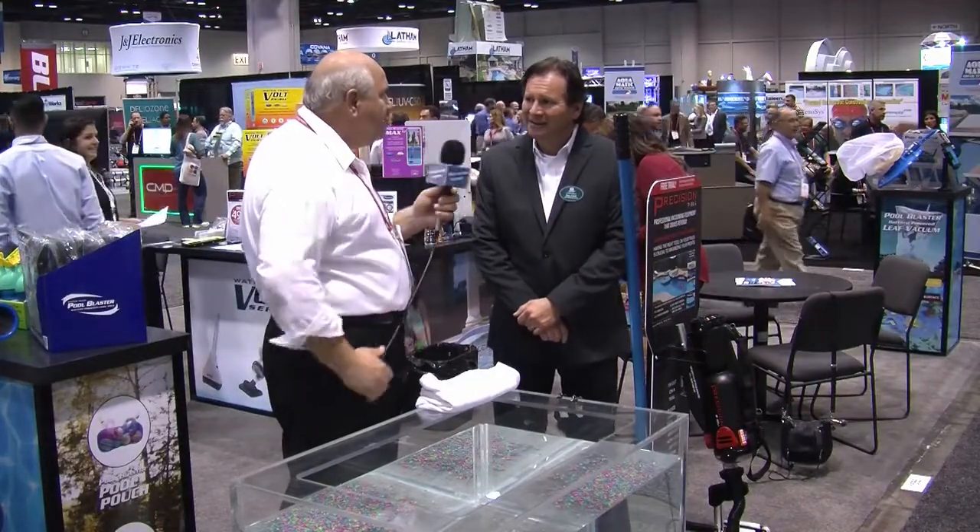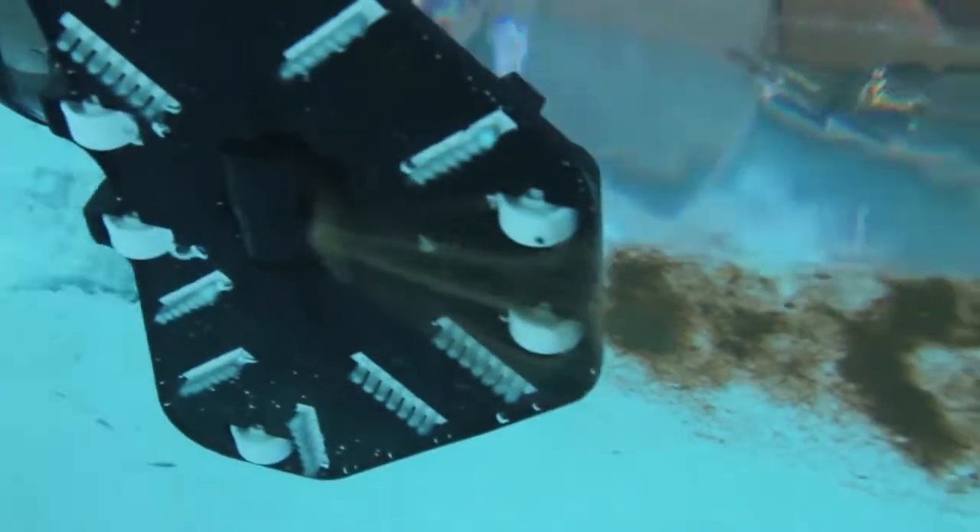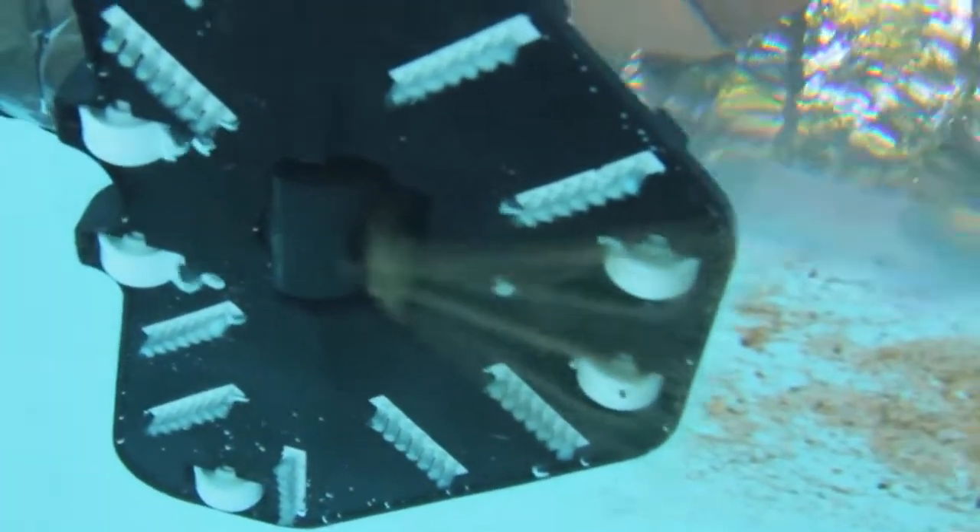What do we have right here in front of us? Today we have battery-powered pool cleaners. It's our next generation of cleaners. We've been in business now for over 15 years, but these cleaners are the next level with higher filtration, stronger batteries, and stronger areas for collection.